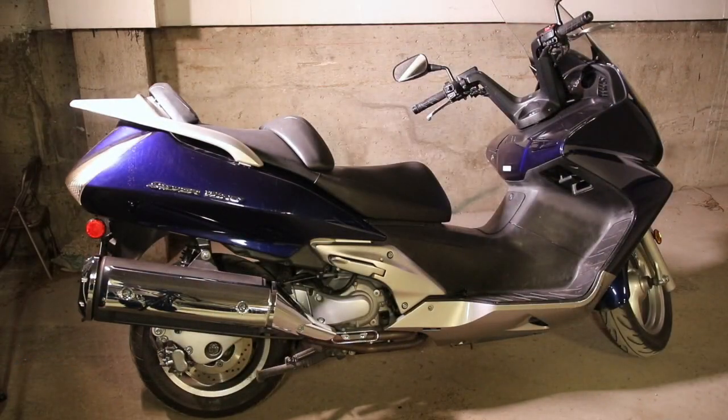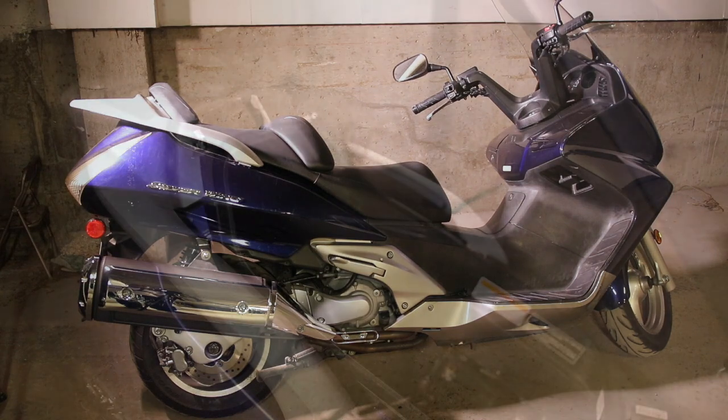Hello Moto friends and Moto family members. This is MSG from MSG Vlogs and we are back today. What we're looking at is my 2006 Honda Silverwing and I'm going to do a quick tutorial on how to remove the air filter. So stay tuned.